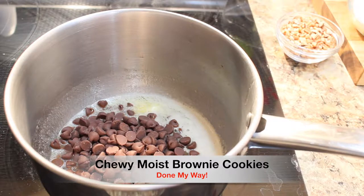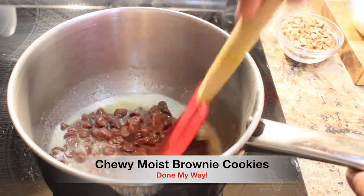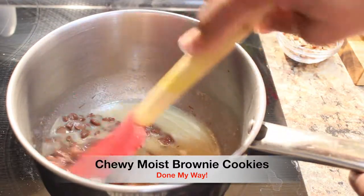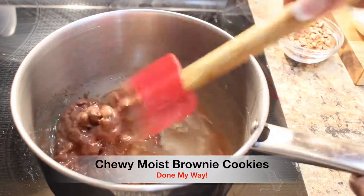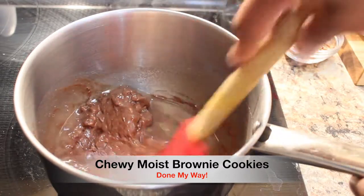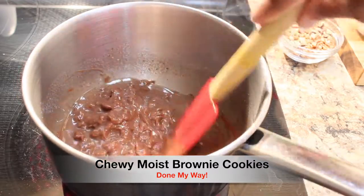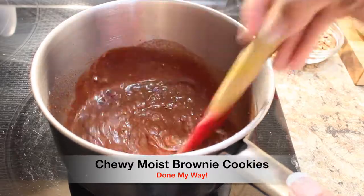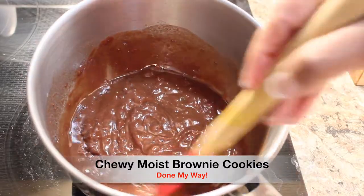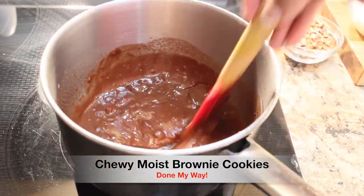I am going to stir it until they have completely melted with this butter. You want to make sure every chip is melted. It smells so good up in here — I love the smell of chocolate and butter. I am going to continue to let my semi-sweet chocolate chips melt completely, and then I will set it aside and let cool.